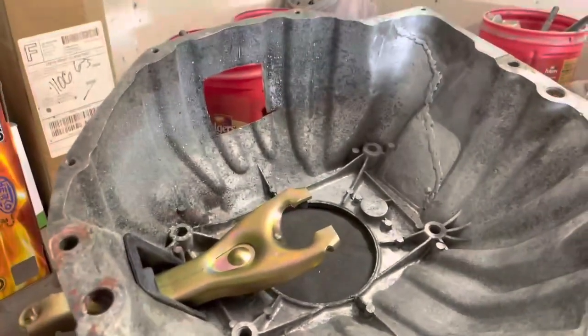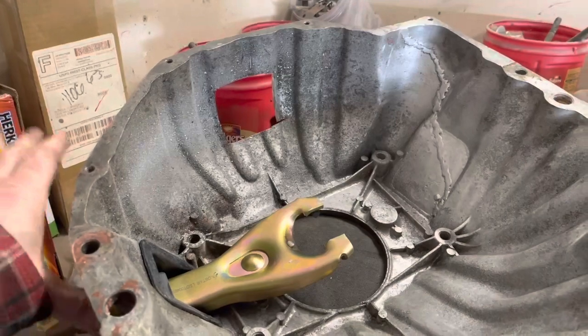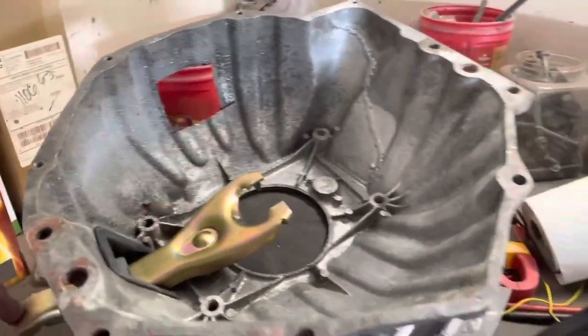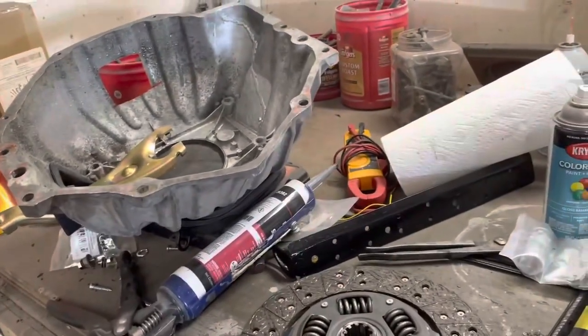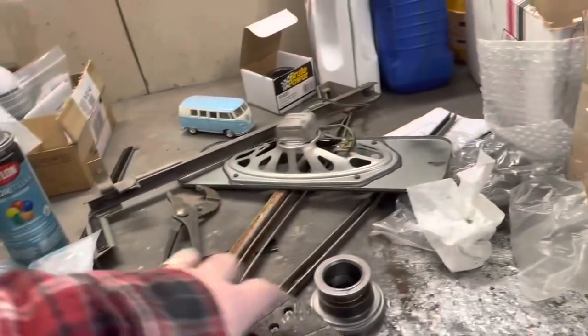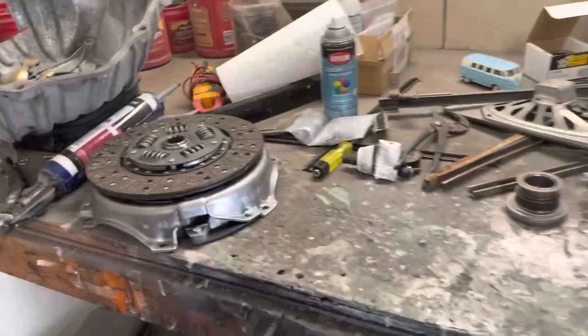I know this fork is the right fork for the aluminum bell housing, so I got a new boot and the fork and I'm going to put that on there. I'm going to have to kind of redo the clutch rod. I got that done until the new clutch gets here. When it gets here, I'm going to go pick it up today, throw it back together, and try it again.